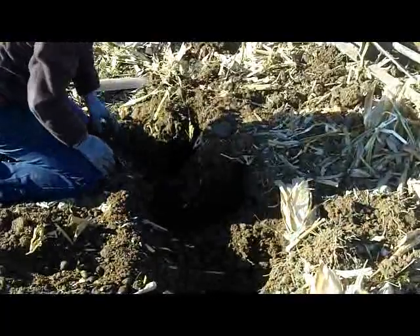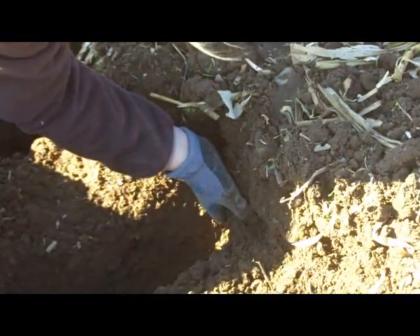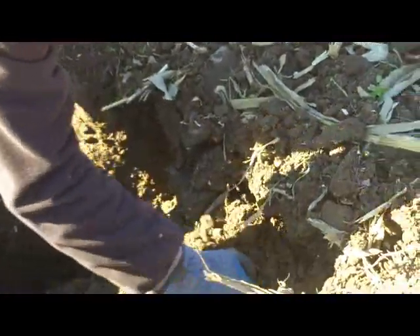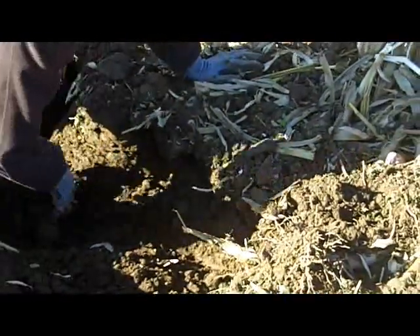Here's another shank over here. Then what I'm looking for, once I know where my shanks are, is what's actually happening in between. How much shatter am I getting across this profile? So if you take a look here where my shank had run and I grab here, you can see this is all very, very loose soil. Ideally, we want to make sure we're getting at least four to six inches of real good shatter from the original surface.